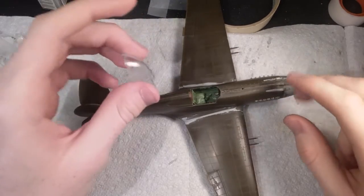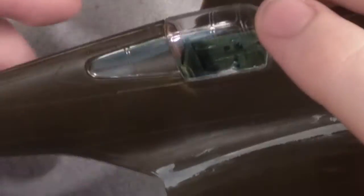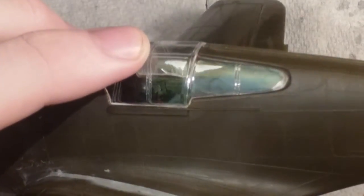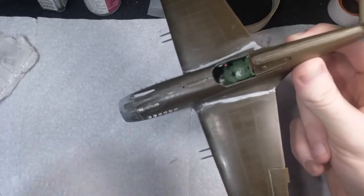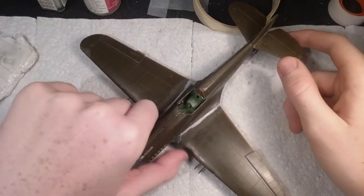Being a pretty old Revell kit and not fitting the best overall, I wasn't expecting the canopy to fit very well — but I was blown away at how well this thing fit. It's super clear, and this is probably the best fitting canopy I think I've ever had in a kit. There are no gaps anywhere — it just slides into place. You can see all the details inside, including the instrument panel. So if you want to trick out the interior to make it look cool, go right ahead, because you will see it. It's a great canopy part — the best one I've ever had.